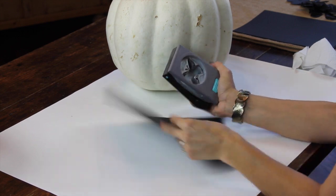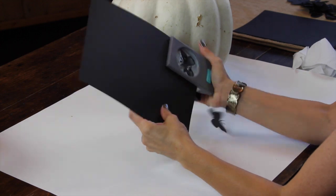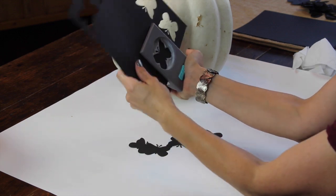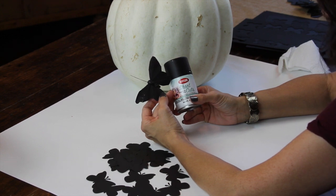For pumpkin idea number two, you just need a butterfly punch and some black paper and start punching away. Next, I went out to my garage and used black spray paint on these faux monarch butterflies.